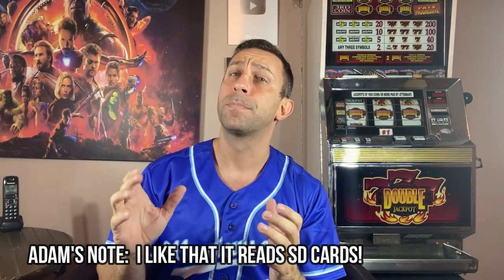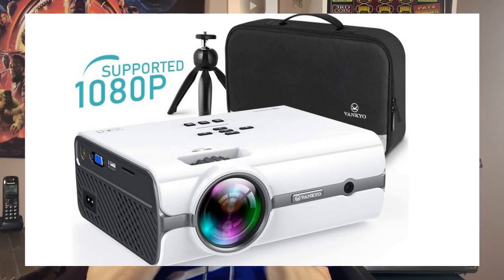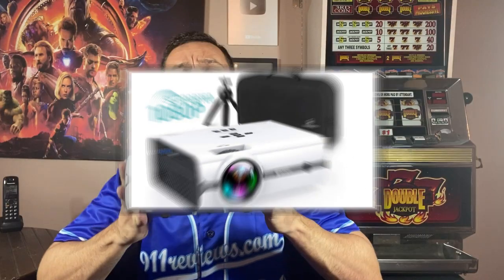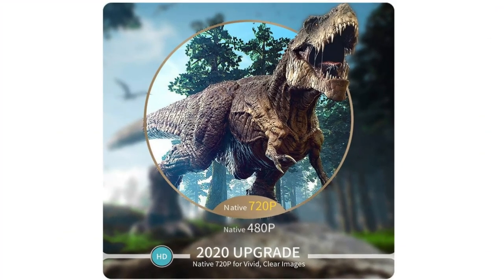You focus it just with the focus wheel, and the remote control lets you adjust keystone very easily. Depending on how you set it up, you can set it up straight on your ceiling and flip it back and forth. There are a lot of reasons you may bounce it off a mirror or a wall. Easy support — you just press a button to adjust whether it's inverted, upside down, whatever.